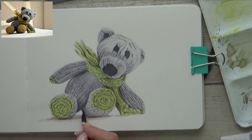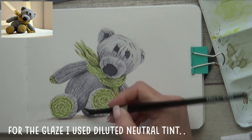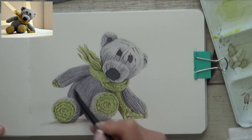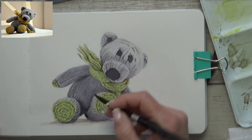A glaze is just another transparent layer of color that's painted onto the previous layers and is applied when the paper is completely dry. This was just to change up the color intensity in a few parts of the bear that still needed to be darker, and to soften out some of the stitches that I wanted a little less prominent.